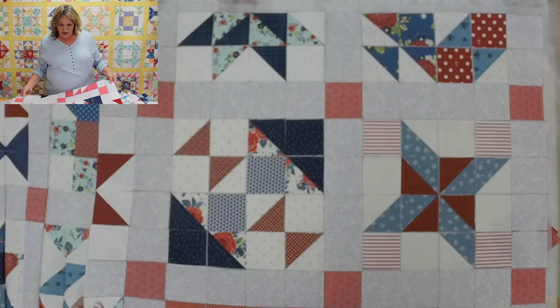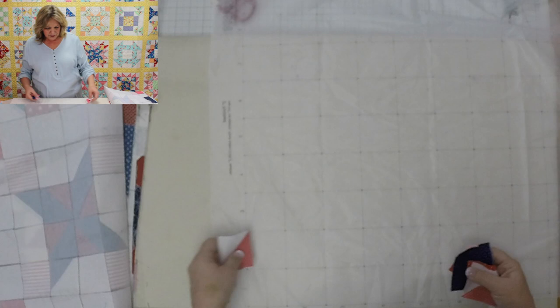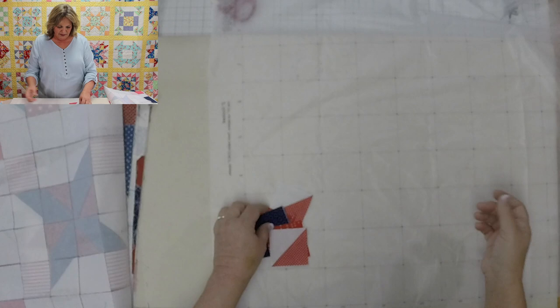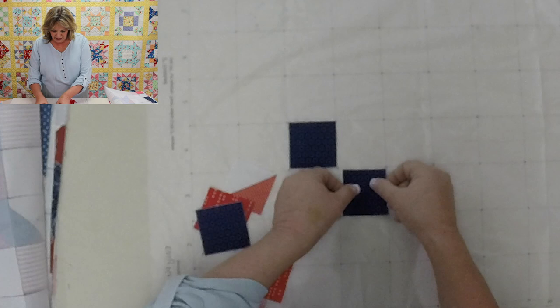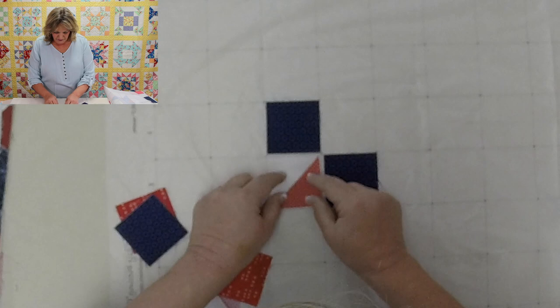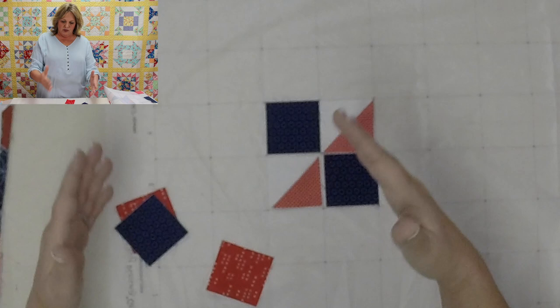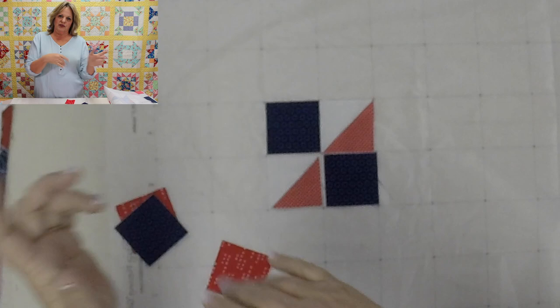The grid is fusible side up — that's the most important part of the whole process. That bumpy side is the fusible side. When laying down squares or half square triangles, we just lay them on the foundation. The squares can be right on top of these dotted lines; we just don't want them to go over. If your cut squares go over the line, you'll have fabric in your fold.